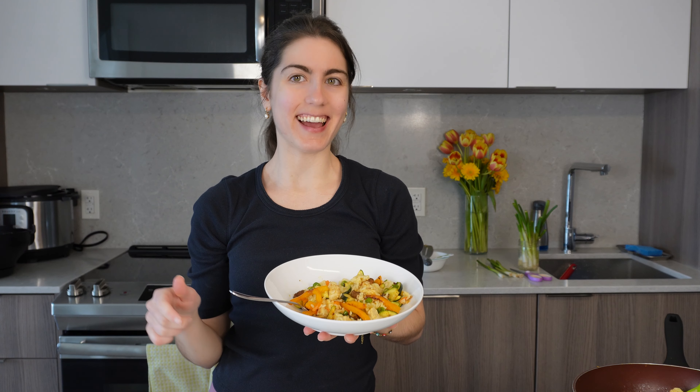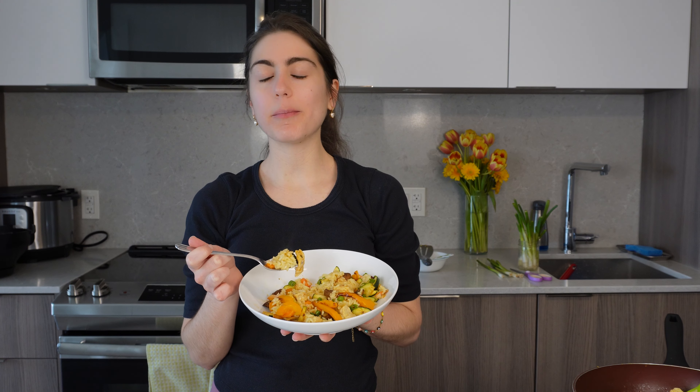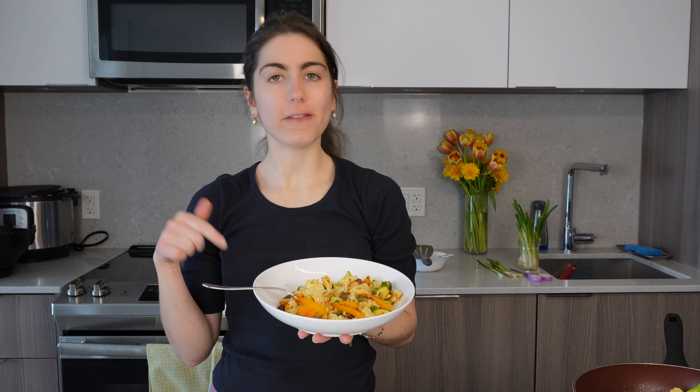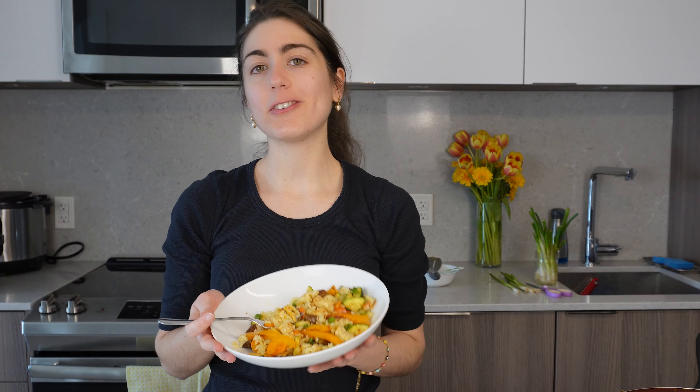Does this taste as good as it looks? The answer is yes. If you're looking for something easy and pretty much hands-off to make during your week to week, you need to give this chicken rice and air fryer veggies a try. It's definitely a crowd pleaser. Thanks so much for following along. If you want to keep up with more recipes and meal inspirations, don't forget to like this video and subscribe so you never miss another video. Thanks so much and until the next time, bye!